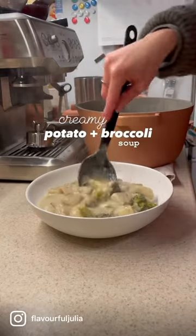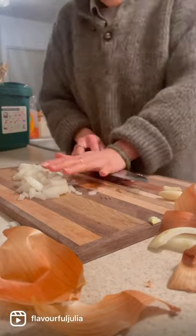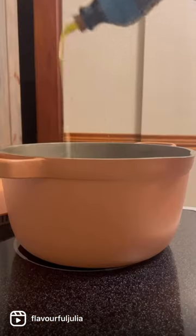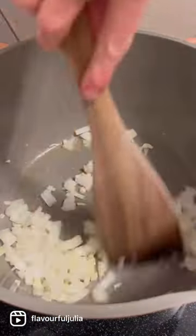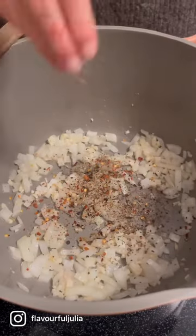Let's make a creamy broccoli potato soup, but vegan. Soak some cashews and let that sit for about 20 minutes. Dice up an onion and mince up a lot of garlic, add that to a pan on low heat with some olive oil, and then spice it up with a bunch of spices — all of those ingredients will be listed down below.